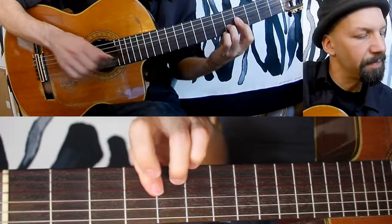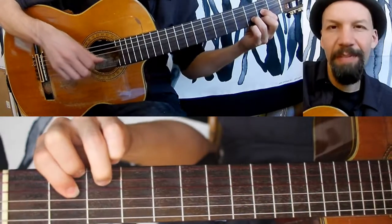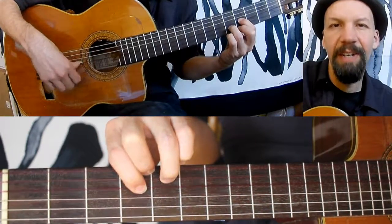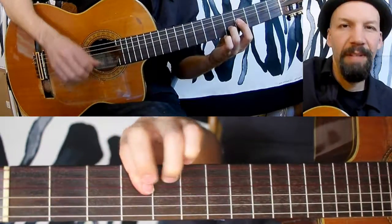And then E. This E is the D shape — same thing, just up two frets. So fourth fret on the G string, fifth fret on the B string, fourth fret on the E string. And you play it like this.